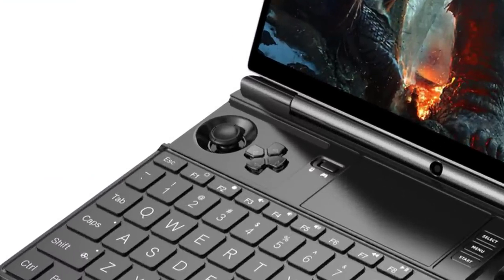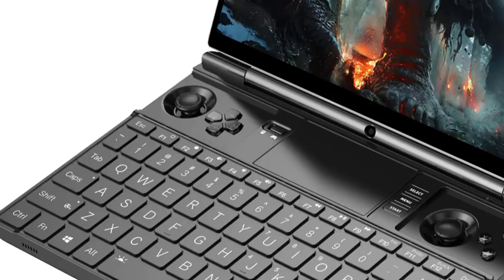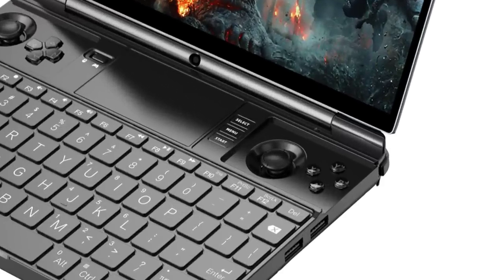Looking at the analog sticks, these are GPD's first use of hall sensors for the analog sticks. The Ioniq Next was first to market with hall-based analog sensors. The principle is that magnets determine sensitivity of analog movement from zero to one, which helps get around the stick drift problems many people experience. Hall-based sensors handle this really well. The Vita D-pad is also making another appearance, which I'm happy about. The mouse controller switch is now on the front of the device — the analog sticks can act as a hardware mouse, with triggers serving as left and right click. Select, Start, and Menu are on the right-hand side, which is a bit of a stretch placement-wise, but understandable given the constraints.